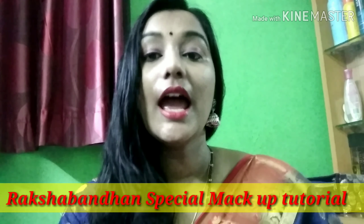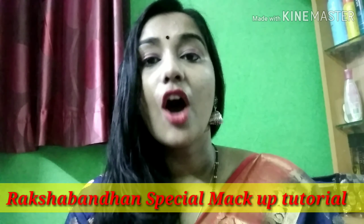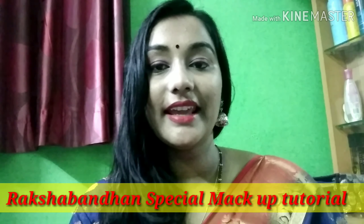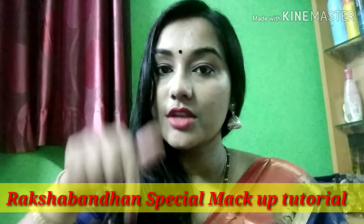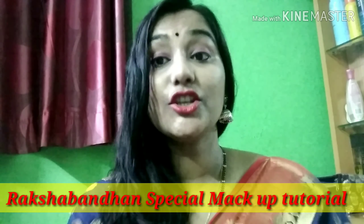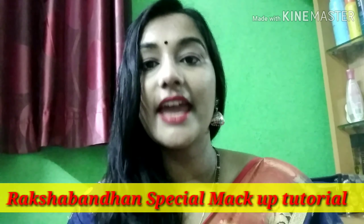Welcome back to my channel. Today I am going to show you a Raksha Bandhan Special Makeup Tutorial which is very quick and easy, and you have to use very little products. I will give you a link in the description box. This is what I created my makeup look — it is very easy. You will get all the information in the video.